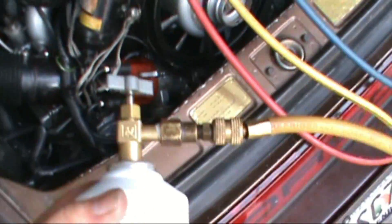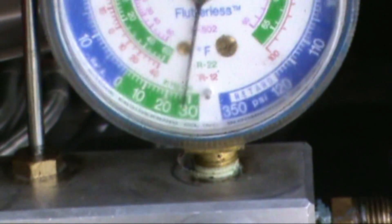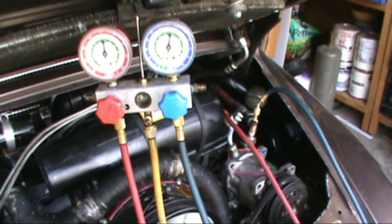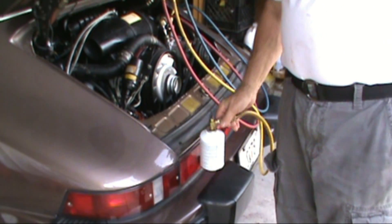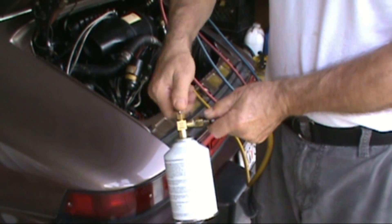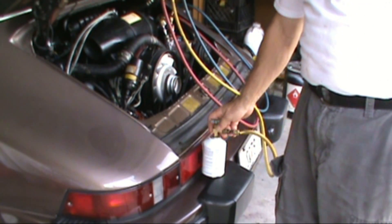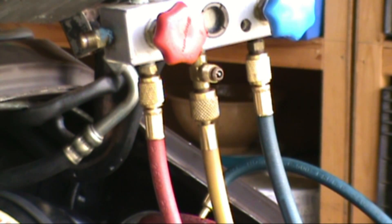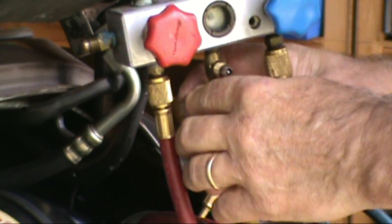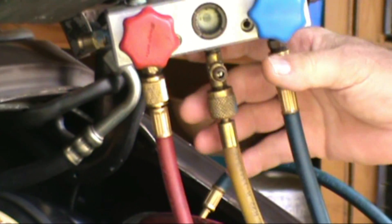I've got my can hooked up to my gauges and I've got both valves closed. We still have our vacuum on the system. What I'm going to do now is purge the line going from the can over to the gauges — the reason for doing that is so you don't get any air in the system. I've got the can connected to the hose, I punctured it, so it's got refrigerant in it. I'm going to open this up just a little bit, letting some of the air out in case there's any air in there, just letting the refrigerant take over. So that's ready to go.